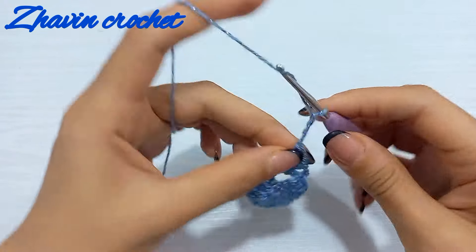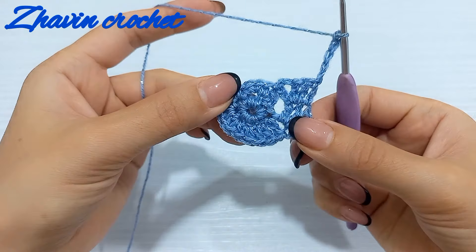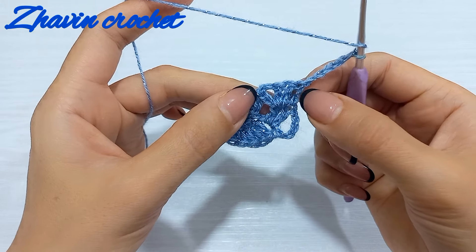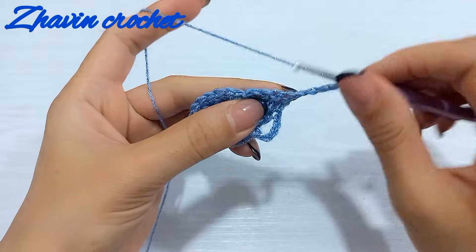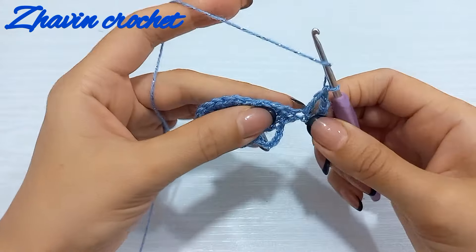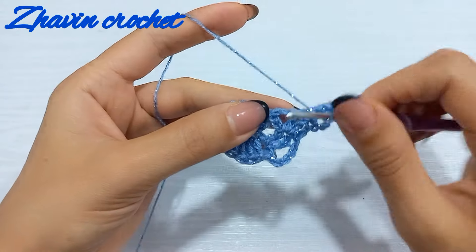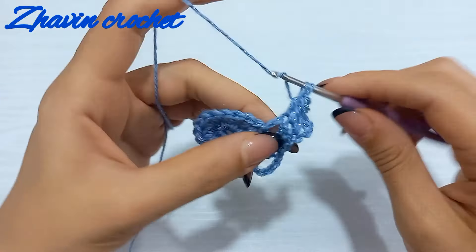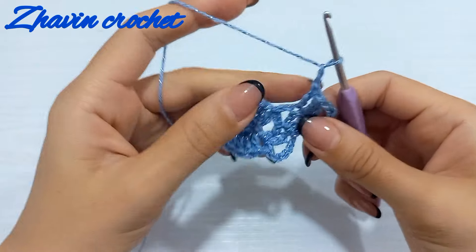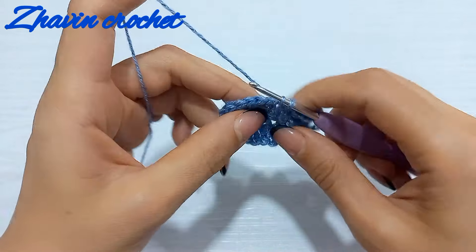Make one, two, three, four, and five chains and again turn the work to the right side. Make one double crochet at the top of each of these three double crochets — we don't need to increase anymore. Make two chains and join with slip stitch to the second single crochet again.